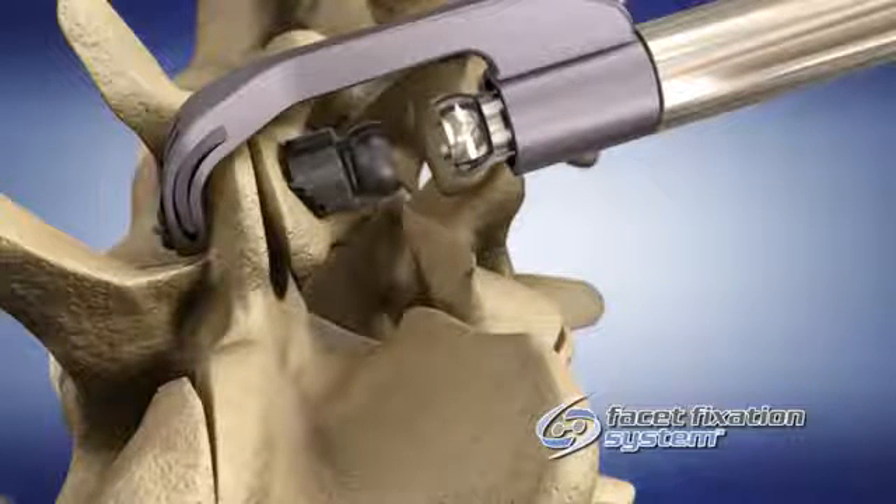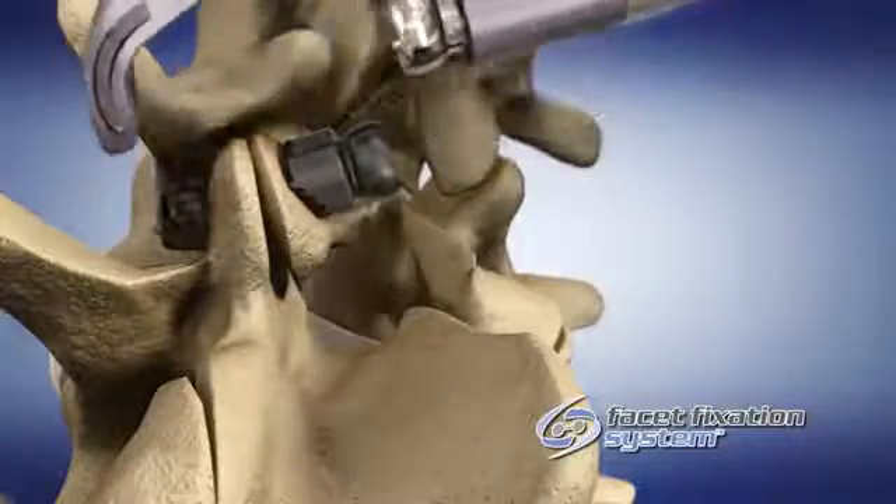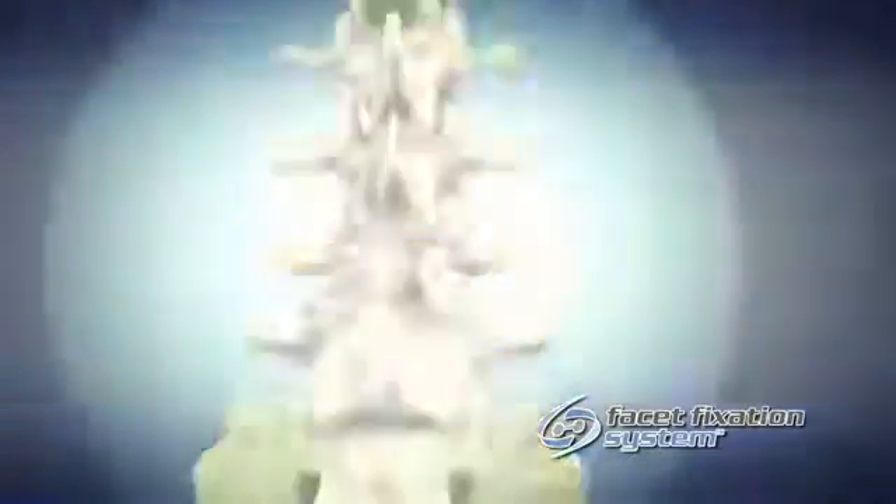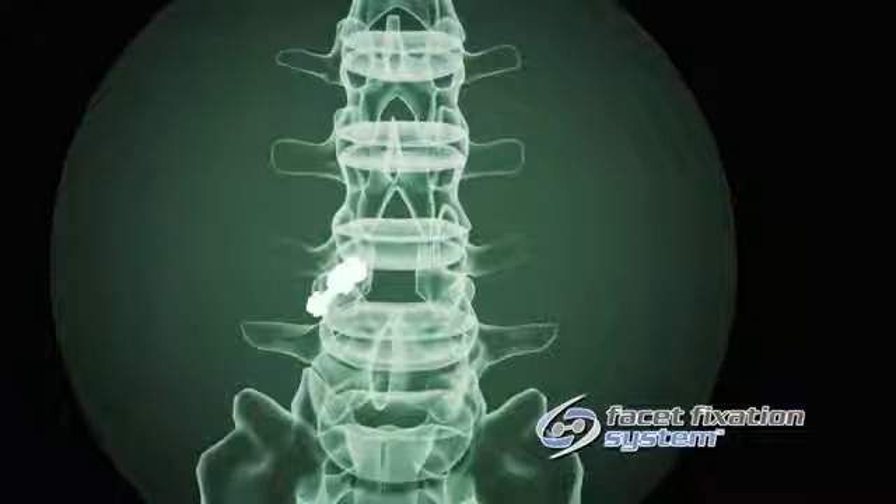Finally, apply force perpendicular to the length of the barrel to disengage the distal locking washer. The gun can now be removed from the operative site.